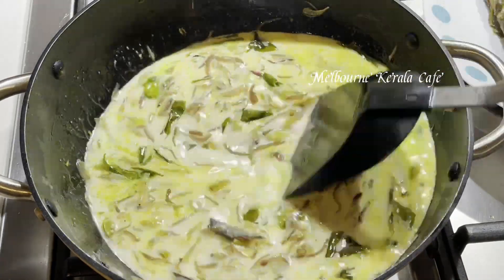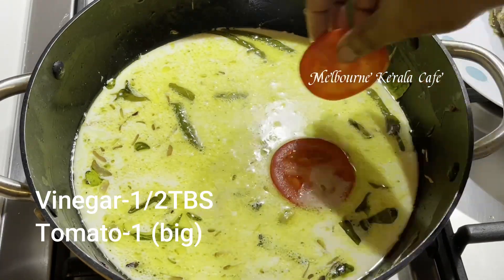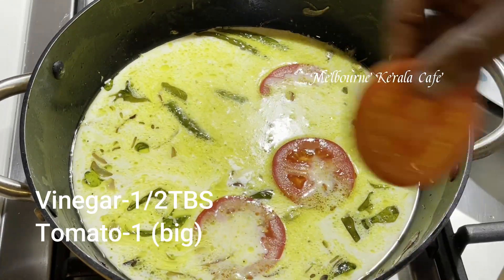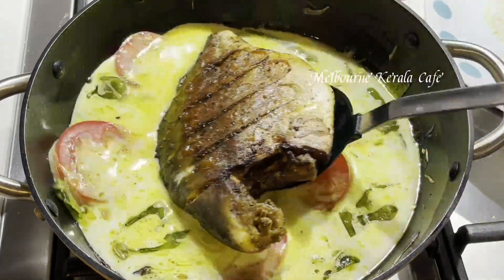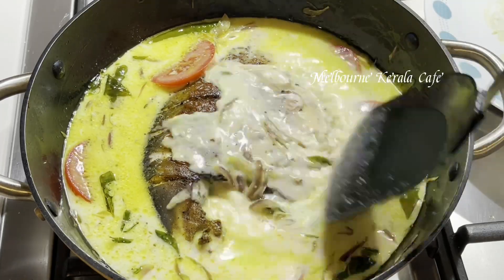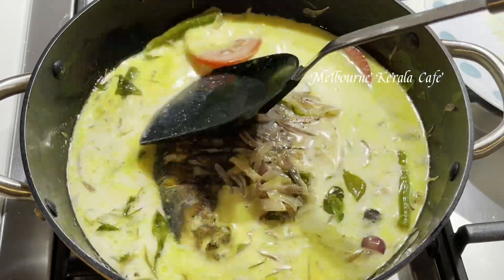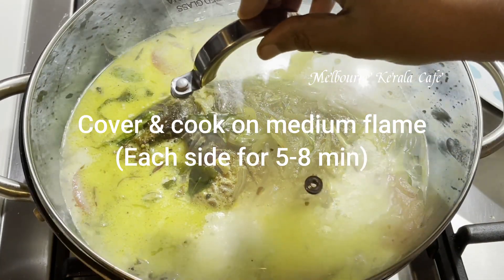1 tablespoon of vinegar in this dish. 1 tablespoon of vinegar in a small bowl. Adding a small portion of the dish.